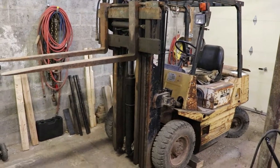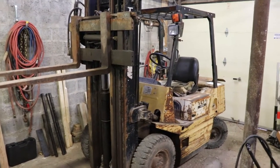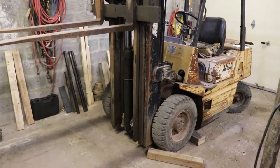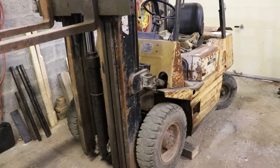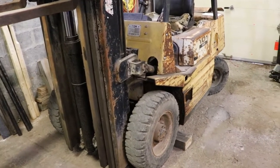We got a new project in the garage here. We have a TCM forklift, a FG25. This is a gasoline model - you can see there's no propane tank on the back. Seems like that was pretty common back in the day. This was built between 1988 and 1991 from what I can understand, though I'm not exactly sure as of yet.